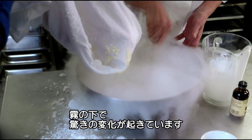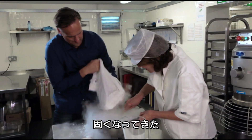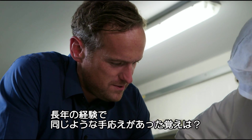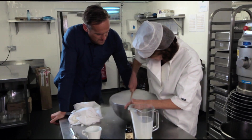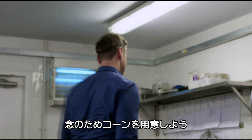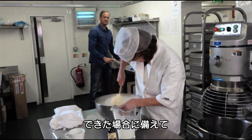Beneath the mist, an amazing transformation is taking place. It's getting thicker. You've had a lot of experience with making ice cream — previously, when you stir it, does it feel similar to this? God, it did in the old days, yeah. Whilst you're doing that, I'll get some cones, just in case it works.